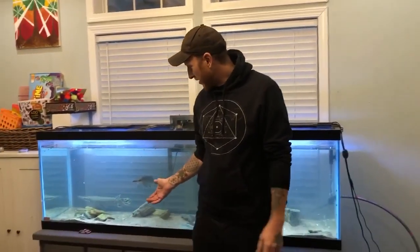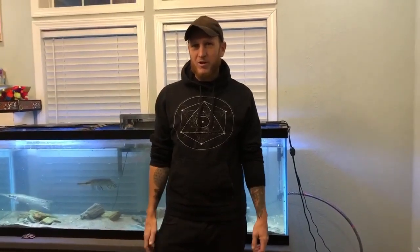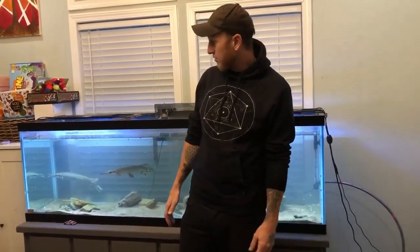I'm here with my alligator gar tank. It's a little dirty and I need to clean it, but I wanted to talk to y'all about the correlation between water temperatures and how fast alligator gar feed and also how fast they grow.